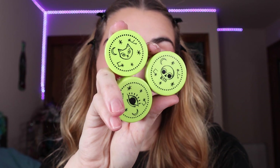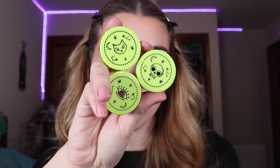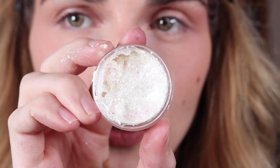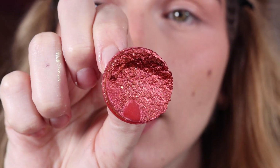The last Jelly Much shadows in my collection are the three from the Hocus Pocus 2 collection. These ones are a deep purple, a copper shade, and then a nice white shade that has a bit of a duochrome green shift to it. These ones are different than the others because they actually have glitter in them, so it's kind of like a glitter gel Jelly Much shadow hybrid. You can definitely see it on the copper shade's lid right here.